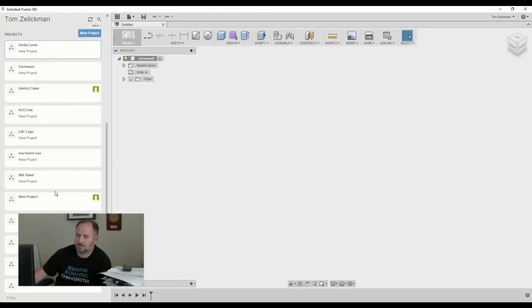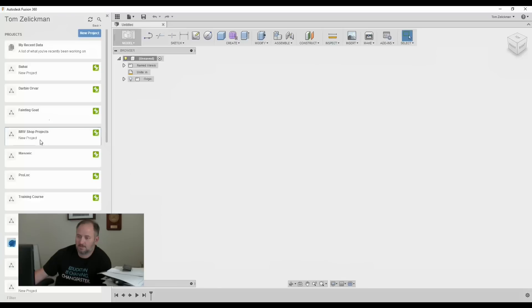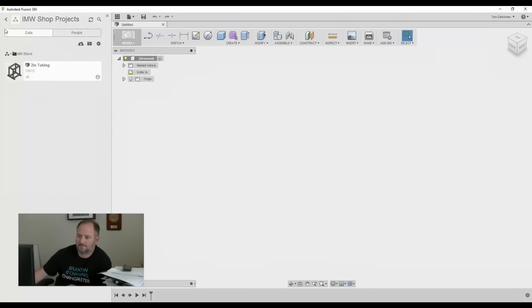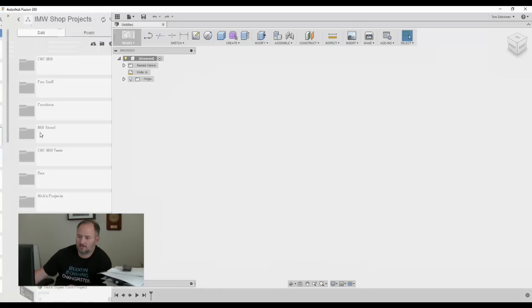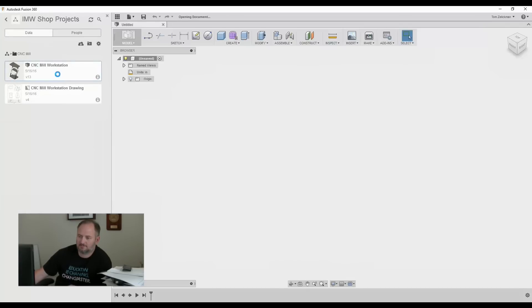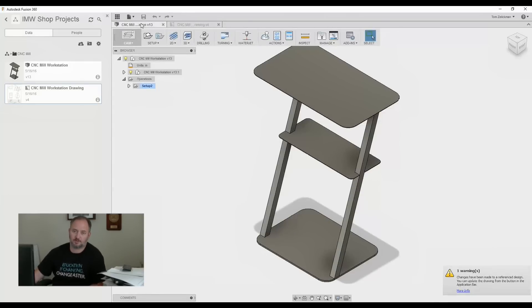I'm not going to use all this, so I've got to edit a bunch of this stuff out. Shop projects... No stand... It's the CNC mill — Mill Workstation. So here's our workstation. We'll open up the drawing that I've already made from this as well, but we'll go over how we do this real quickly.